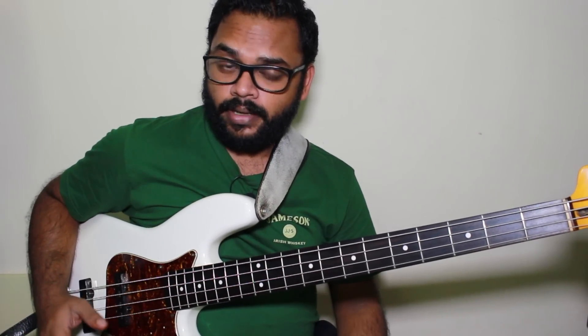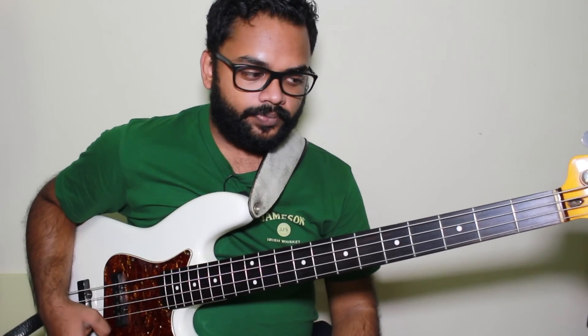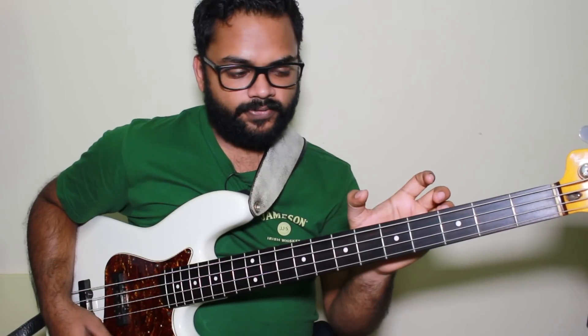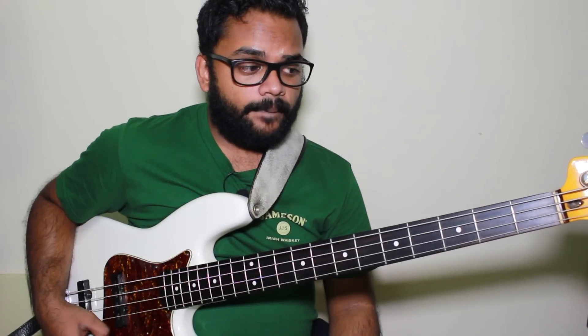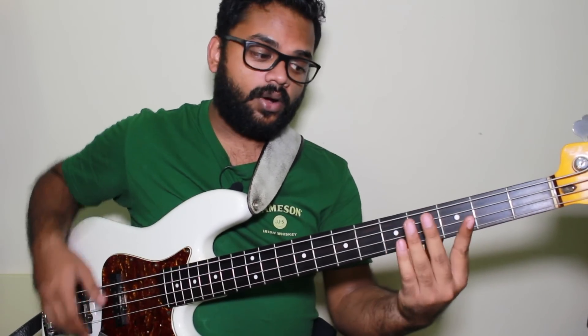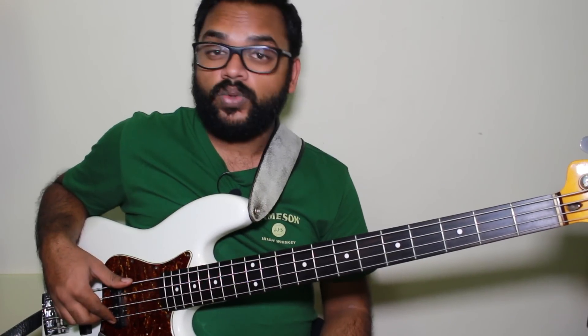The concept is very simple: using scales and arpeggios combined. You can either start with an arpeggio or a scale fragment, then move into an arpeggio on the next chord. For starters, I'd assign an arpeggio for the first chord and scale tones for the second, and so on. We're going to do this in F blues, and to make it more interesting, we'll stay confined to this position — open strings up to the fifth fret.